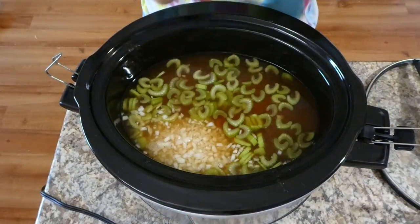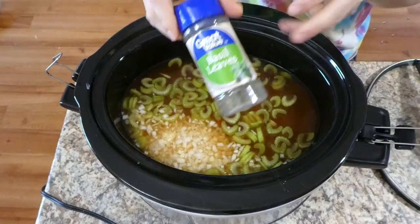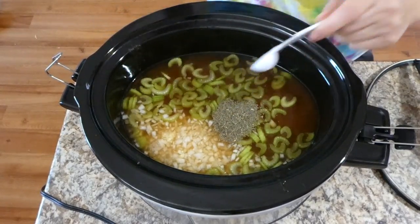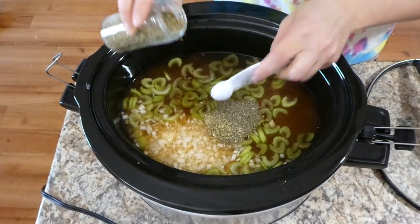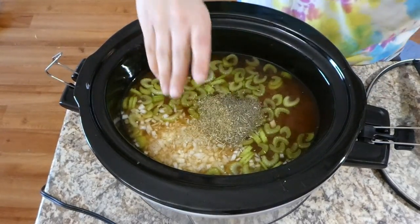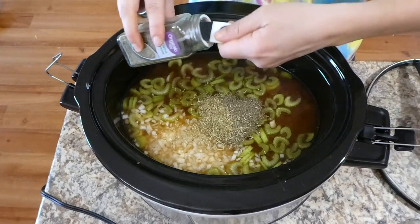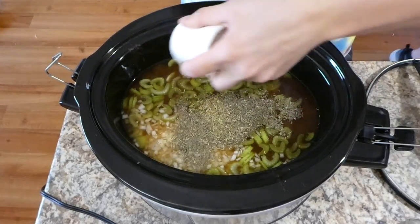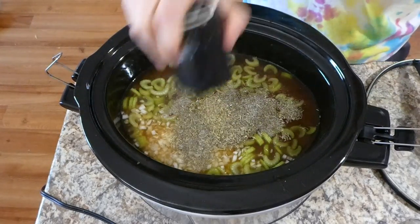Next I added about four cloves of garlic, then began adding the seasonings: two teaspoons of basil, one teaspoon of oregano, three-quarters teaspoon of rosemary, a half teaspoon of thyme, and salt and pepper to taste. It's a lot of seasoning, but this soup has tons of flavor. I stirred everything together, put the lid on, and cooked on low for seven to eight hours.